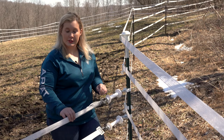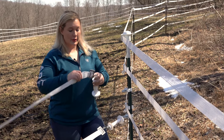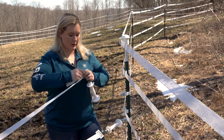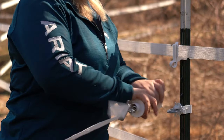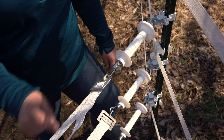We're going to add a little more tension to this top strand. The easiest way to do that is to unhook your handle so you have room to work. You just want to pull that tape through there. You can see we have some more springs sticking out — that gave us more tension on that line.